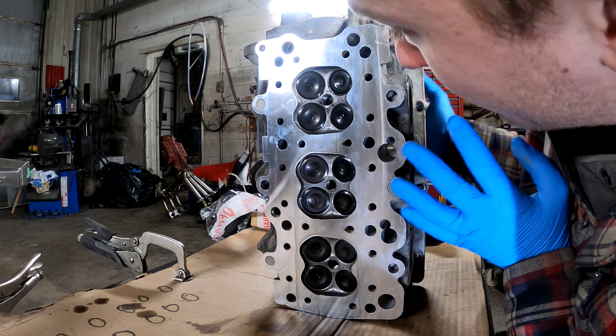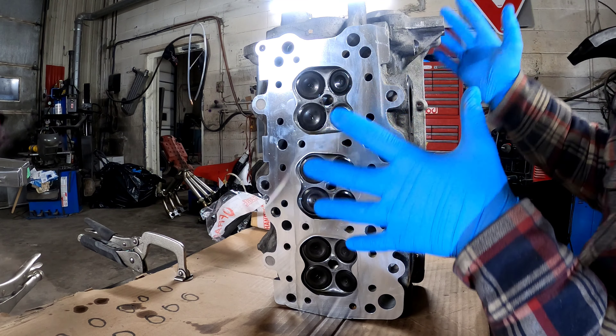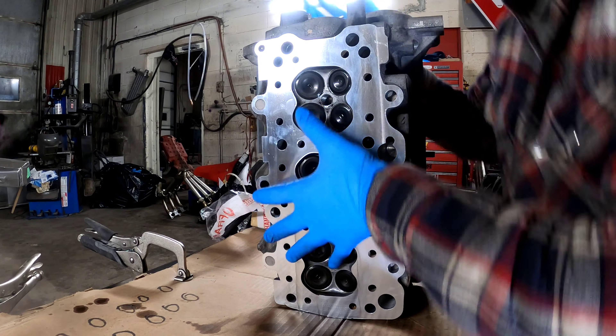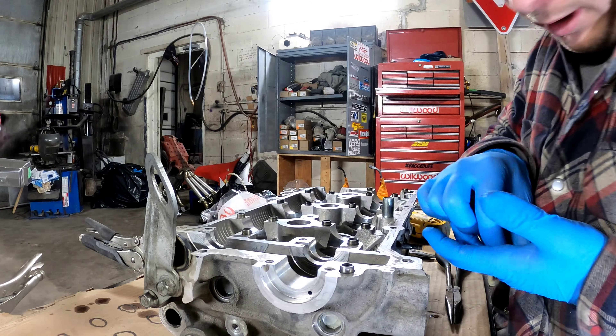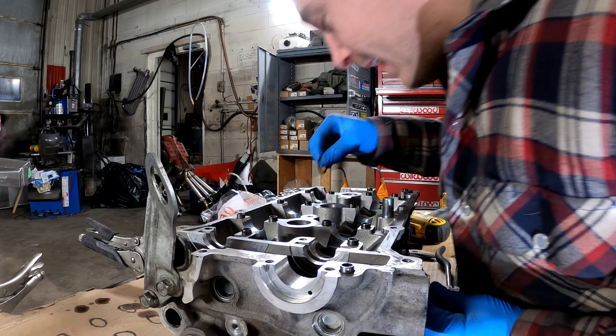I've got everything all set up in the right spot and now I'm going to rotate it down to the table without the valves falling out. Then I'm going to install my washers into each valve stem.